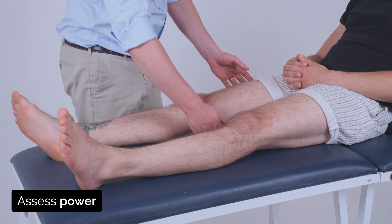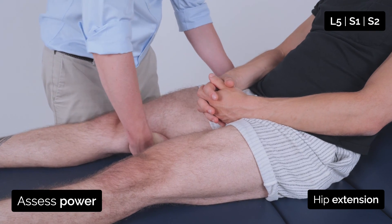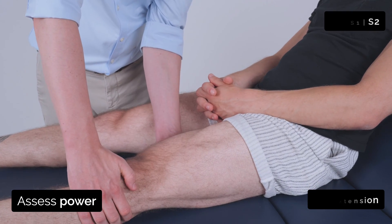I'm going to place my hand underneath your leg — if you can push it down into the bed and stop me from lifting it. Good, great.